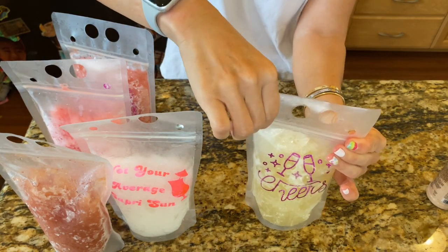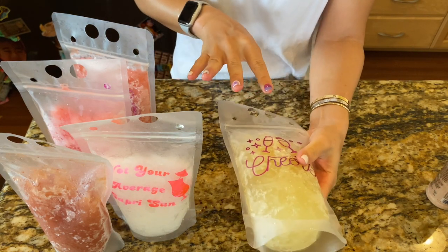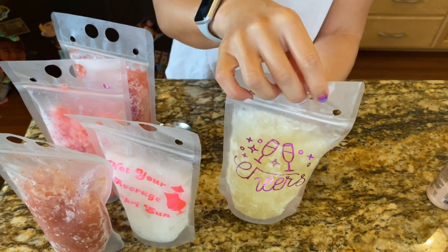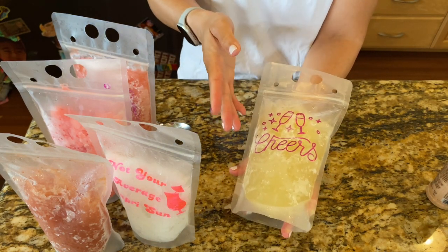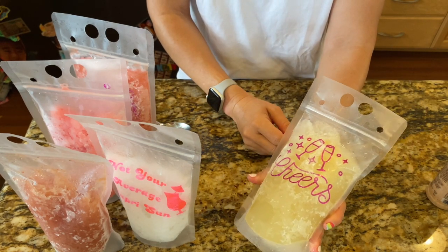The Kirkland margarita mix is really strong but it's good. If you like margaritas you may want to add a little honey because I like slightly sweeter margaritas. Still very good and it'll be really refreshing when you're out somewhere hot, like at the beach.